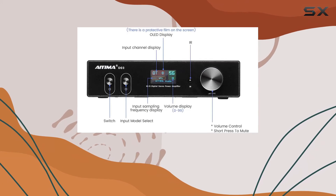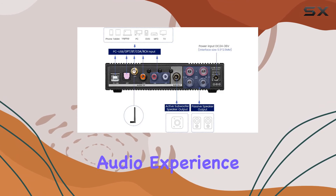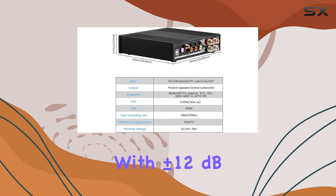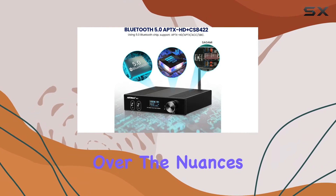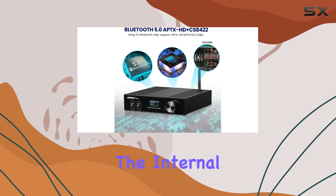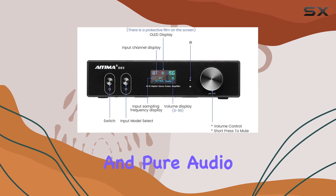The Aiyuma D03 doesn't stop at connectivity — it also provides a customizable audio experience. With plus or minus 12 dB treble and bass adjustments and EQ effects, you have control over the nuances of your sound. The internal layout is both compact and powerful, ensuring a hi-fi, clear, and pure audio output.